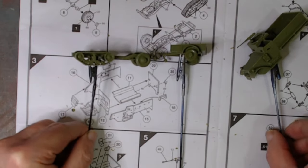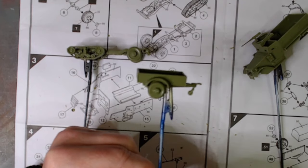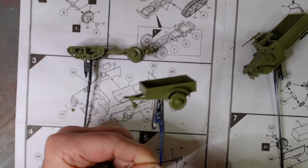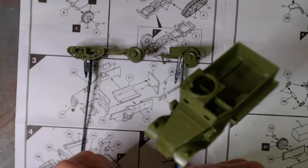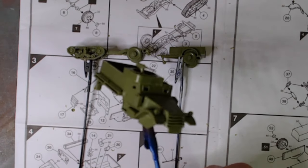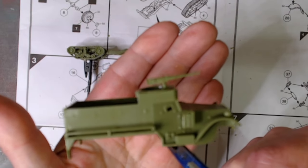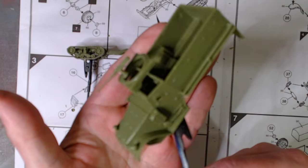The chassis is a bit warped on this one unfortunately. The little trailer goes together okay, though around the bottom here it doesn't quite fit properly — but it's together, it is what it is. The age is what it is. It's a kit that's about 60 years old, so a bit of lack of detail formation is expected.